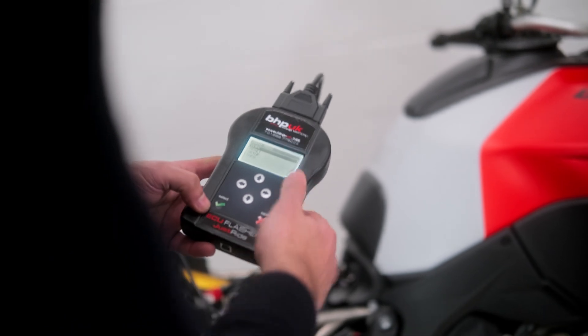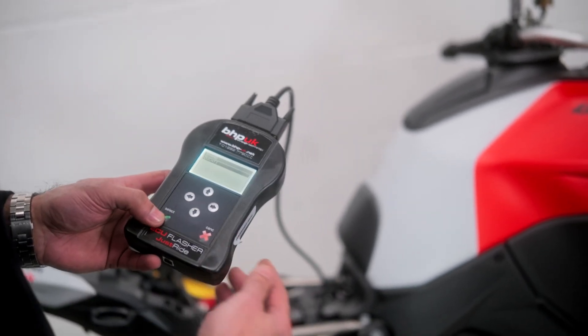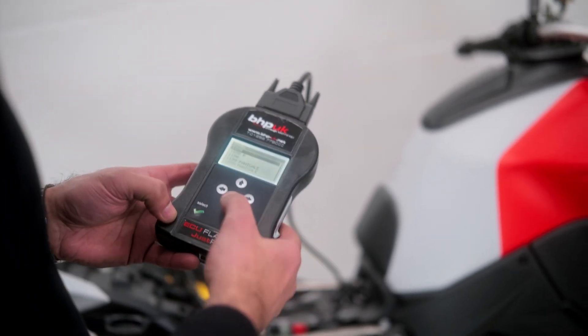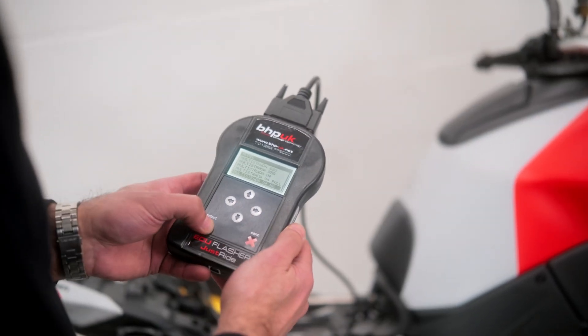On the main menu we select Work with the tick, and the brand is Ducati. The flasher will come already programmed to your specific manufacturer. We click on Ducati and then select the model — it's a Multistrada V4 RS, so we select that.